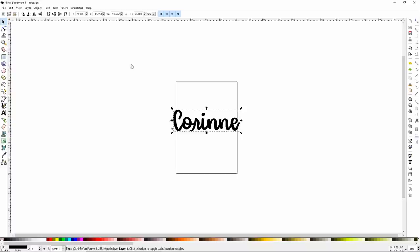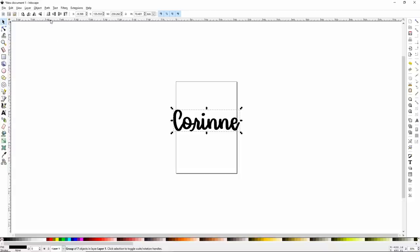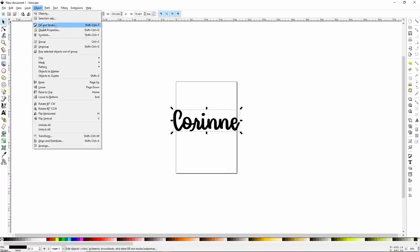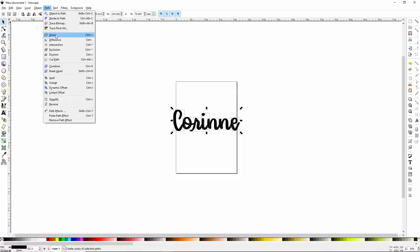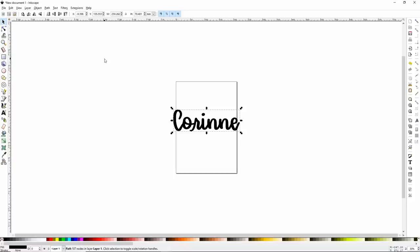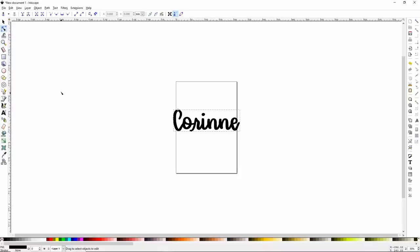The next thing we need to do is turn our text into a path. Go up to where it says Path in the menu, click on it, and the very first selection is Object to Path — go ahead and select that. Once you've done that, go to Object and click on Ungroup. What that does is make each of your letters individual, like when you ungroup in Design Space. Then go back to Path and click Union — that's like welding in Design Space, but it makes it all one piece so we can use the linked offset. Now go to Path and down towards the bottom, about six up from the bottom, is Linked Offset. Go ahead and click that somewhere on your text and you will see a small diamond.